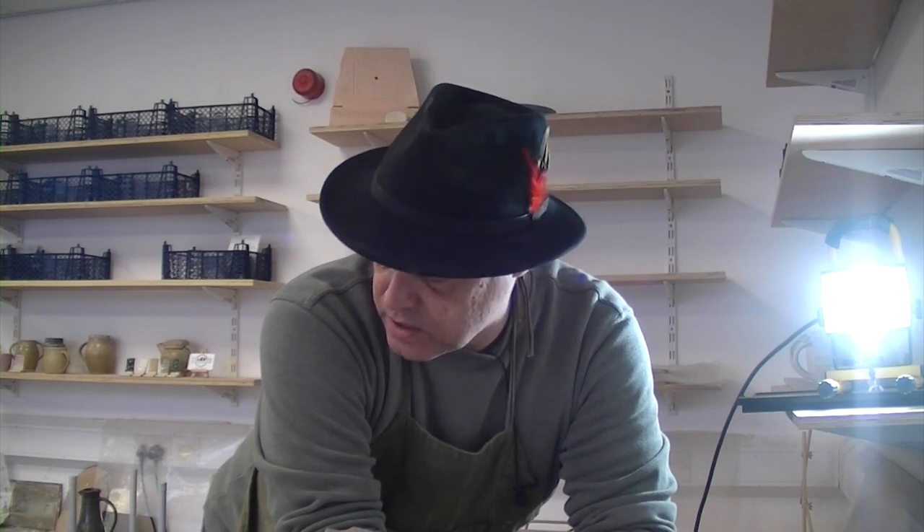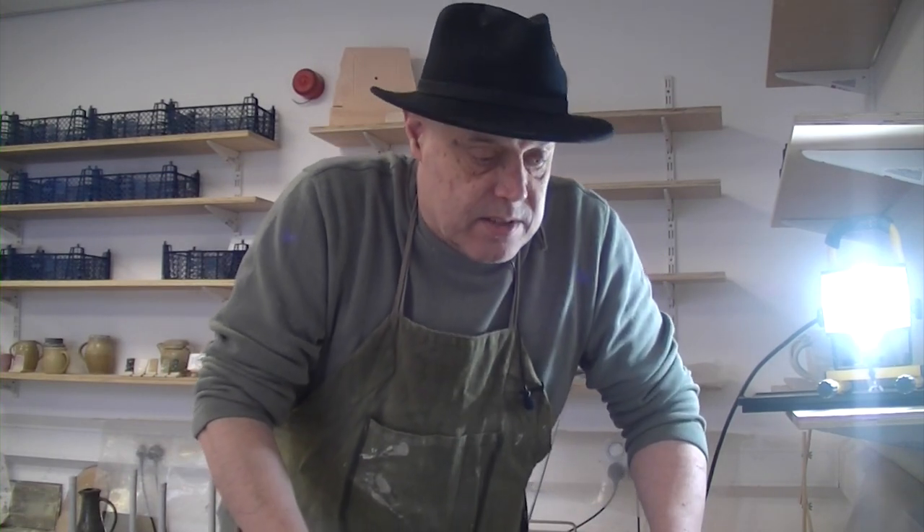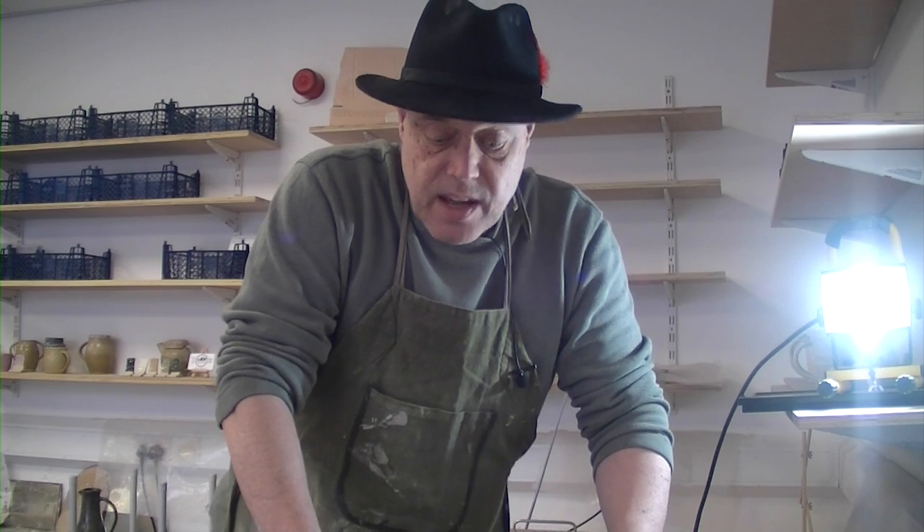So there you go — that's our first go on our Leach treadle wheel. Very different to throwing on an electric wheel, I must admit. But initially, that's pretty good. Now I just need to, as Simon Leach says, practice. Thanks for watching, catch you in another video very soon. Bye for now — from our manual wheel.